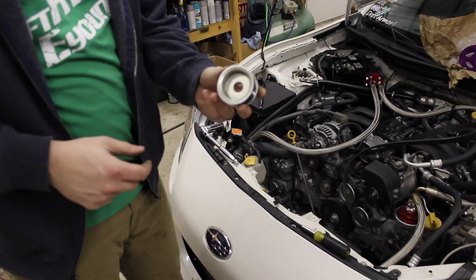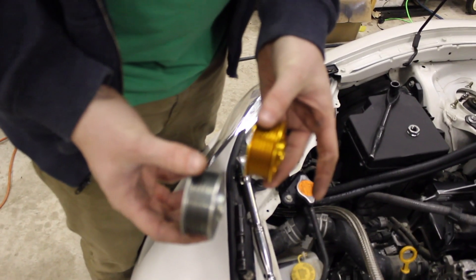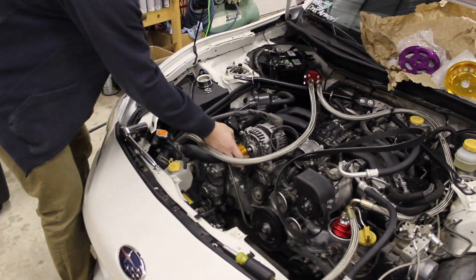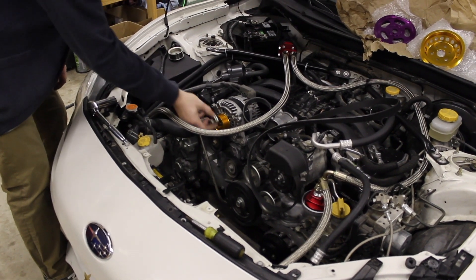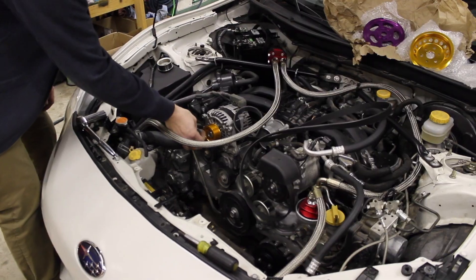There's the old one. We're just going to finger-tighten that new one back on there for now. Let's do the water pump next.